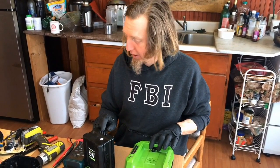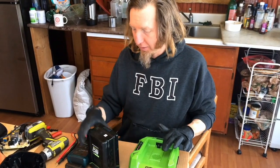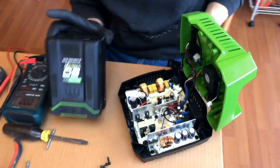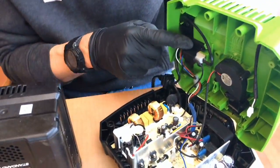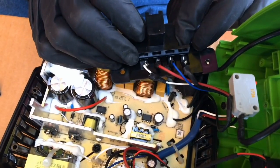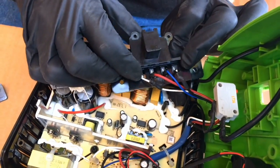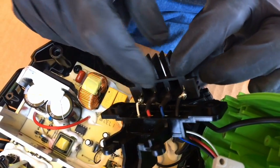We're going to mark the positive and the negative right here so we don't get them mixed up once we start messing around with it — just writing with a marker. I've got this Greenworks charger apart, and it looks like pretty light-gauge wires. That's not going to work. We're going to have to take this piece apart and see if there's a way to solder to these metal connectors. The wire gauges are not going to cut it for 3,000 watts — this charge cable is maybe 18 gauge, and these are like 20 or 22 gauge.